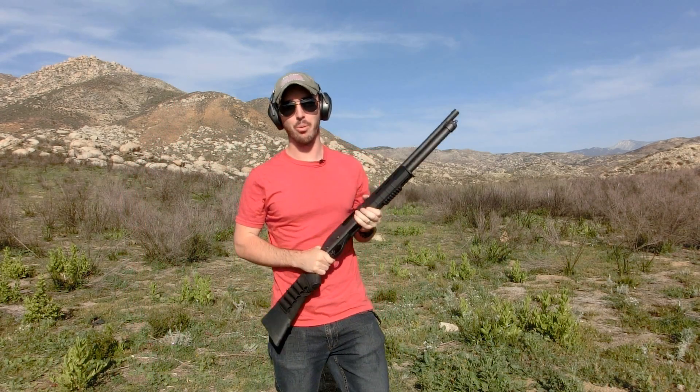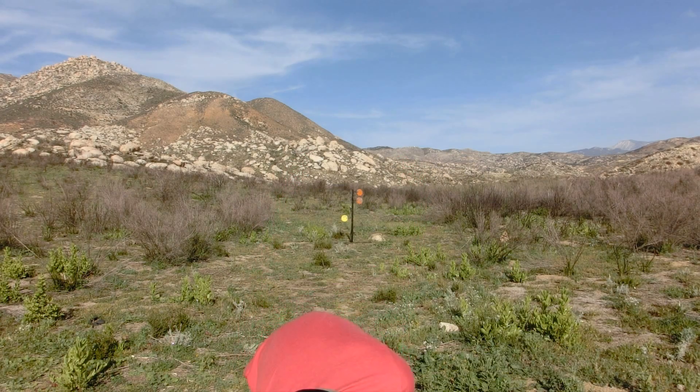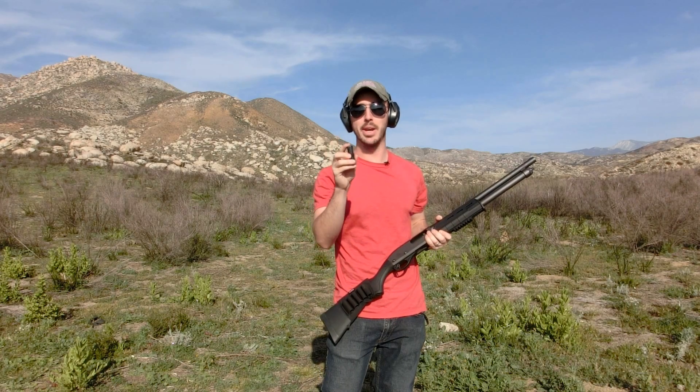Hey guys, welcome back to Gunrunners. Today we're doing our final exotic shotgun video. We've got the cut shell — there's a lot of myth and rumors behind this thing. We're going to get into those and then do a ballistics gelatin test to see if the poor man's slug is as good as the regular one-ounce slug.